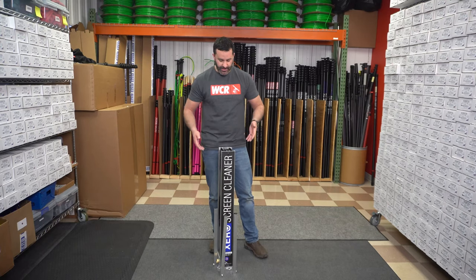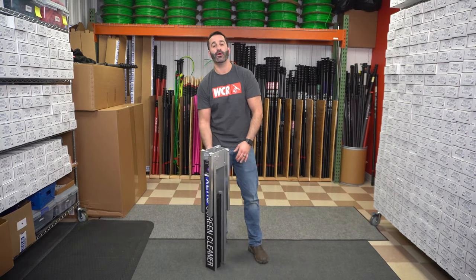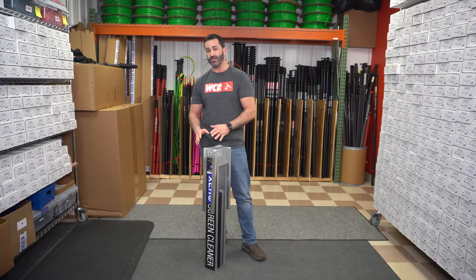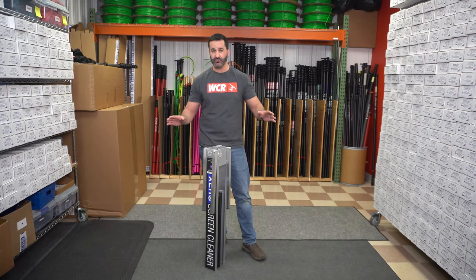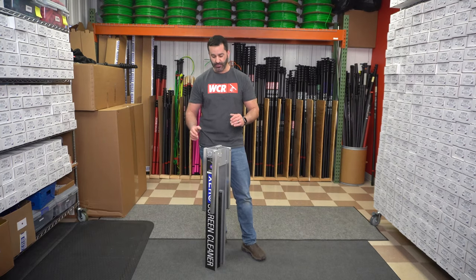So we pulled it out of the box. I'll show you how to set it up first. It's really important to know which way you set up the legs in the screen washer. You can have a wobbly disaster of a poor time, or it can be nice and solid. It all depends on if you set the legs up properly.